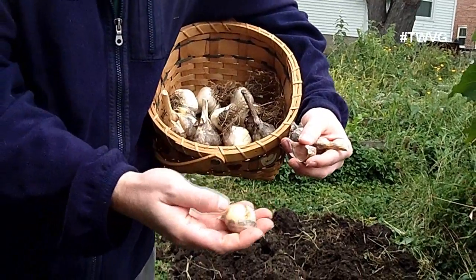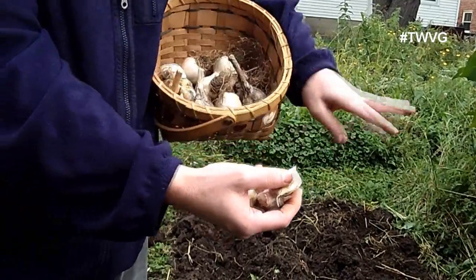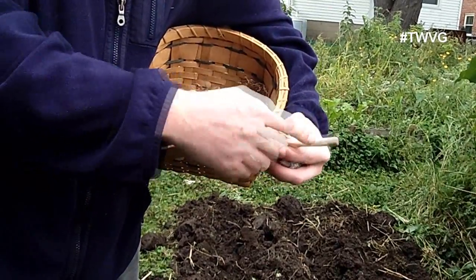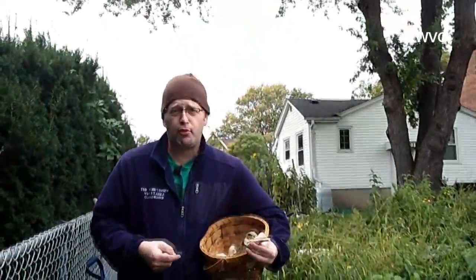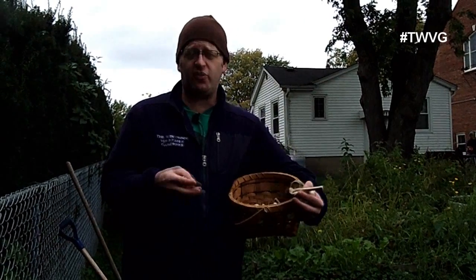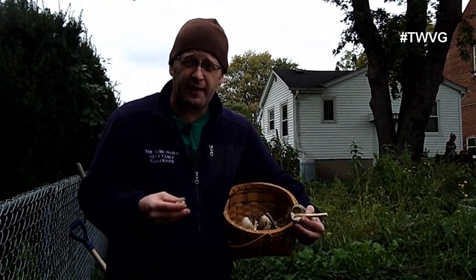There's some skin missing on this one and some damage, but this one is just fine. You can see the size of the cloves we've got. These are hardneck — you can tell it's a hardneck because from the root to the stem the stalk goes all the way through. Hardneck is more recommended for the colder climates of the northern portions of the United States. Softneck does grow but doesn't perform as well by some gardeners' expectations. We've only grown hardneck and found great success with it.